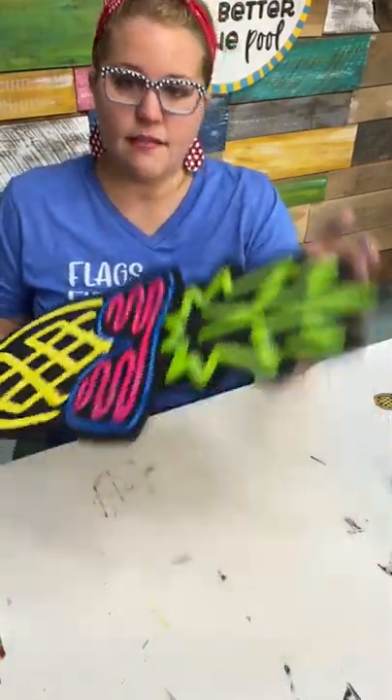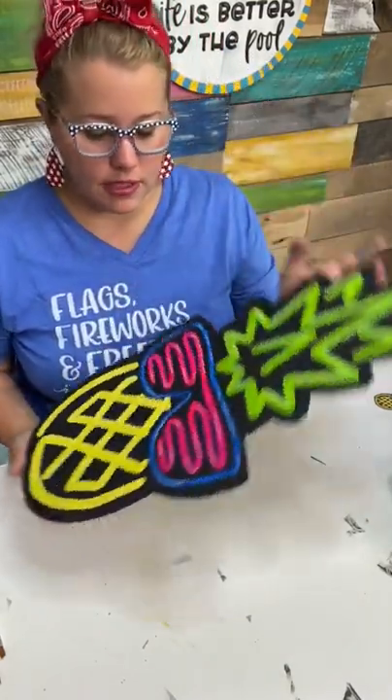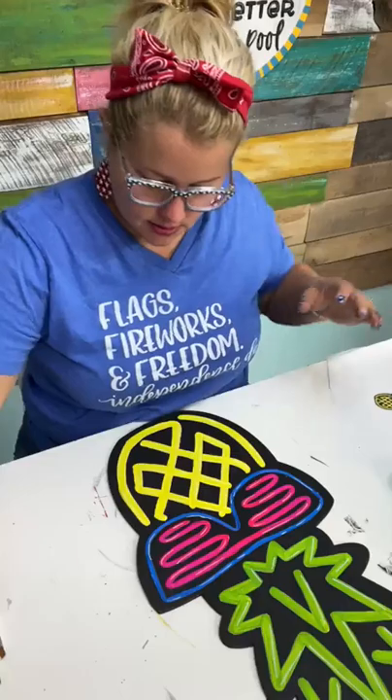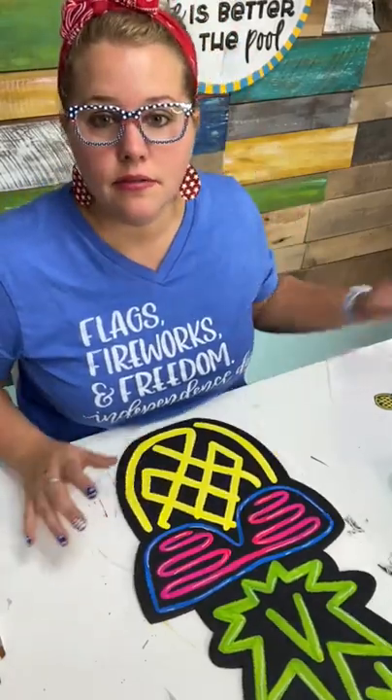I think once I give this a nice bright coat of a clear coat, it'll really shine and look great. Another thing you could do is add a glitter top coat to it.